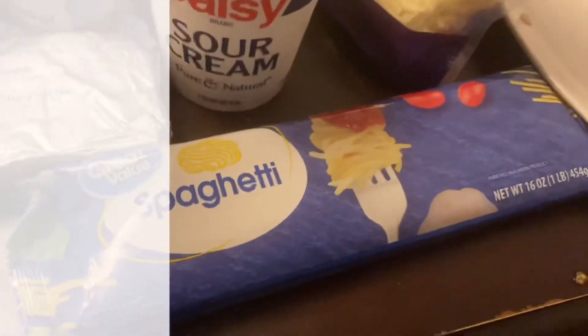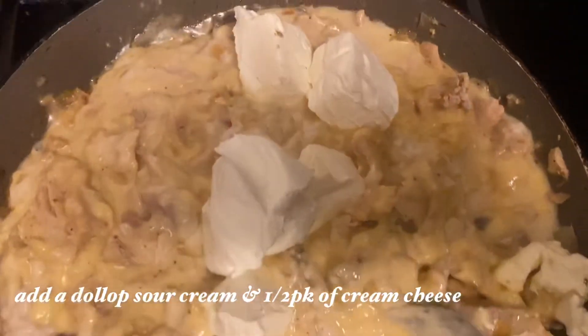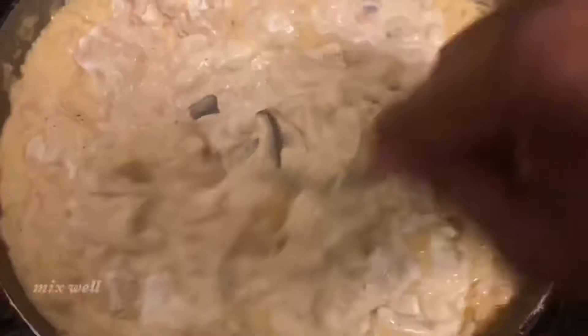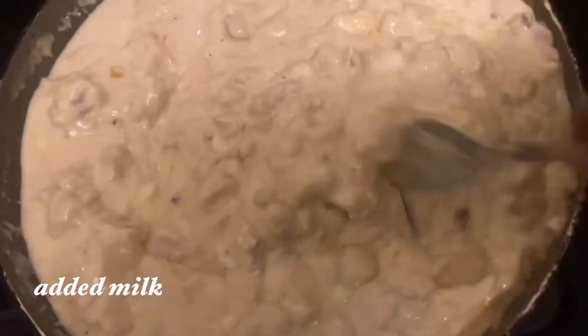First we're going to add our cream of chicken and mushroom soup, a dollop of sour cream, and a half pack of cream cheese. You're going to mix that really, really well. It doesn't look like much but trust me, it's pretty good.